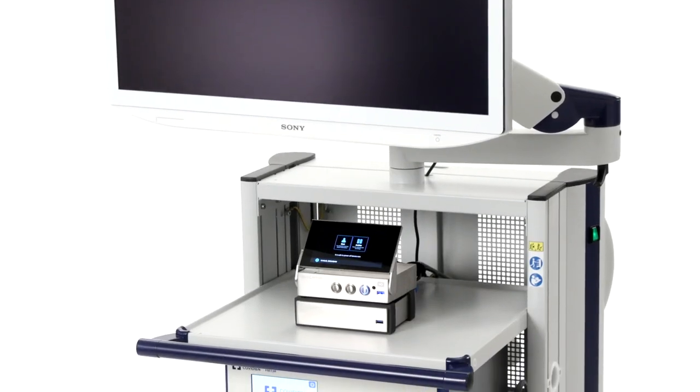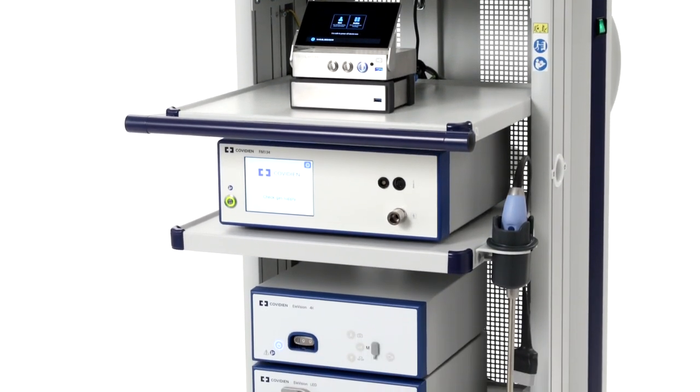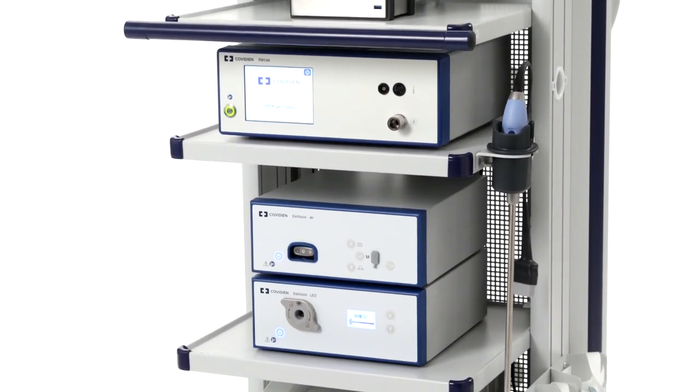Thank you for choosing the Elevision 4K Plus platform for your hospital's visualization needs. For further information on this product, please contact your Medtronic representative or visit Medtronic.com.